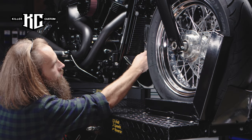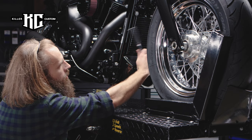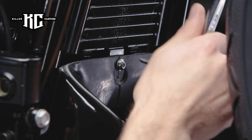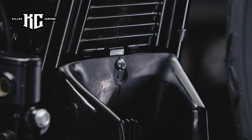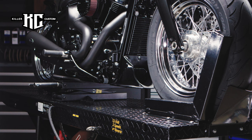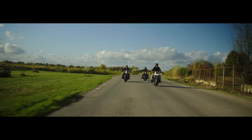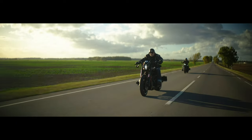Adjust the position of the cover and tighten all the screws. After the installation, make a test drive to be sure everything is working perfectly.